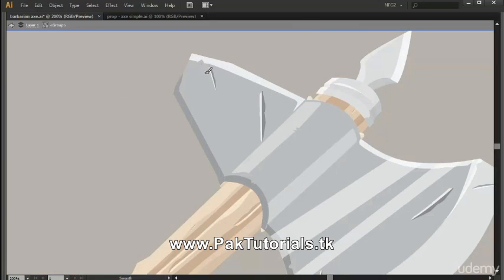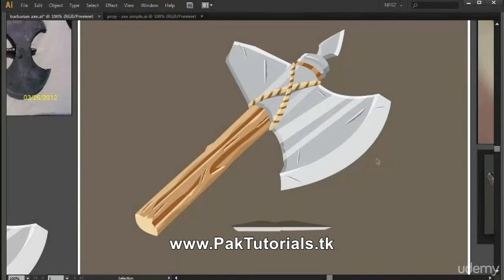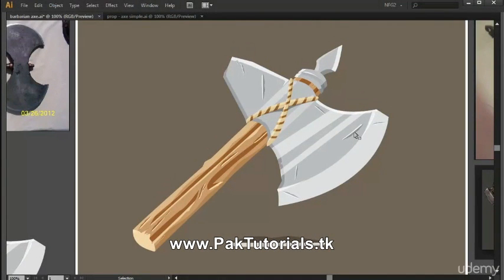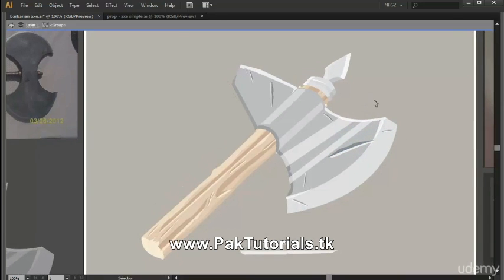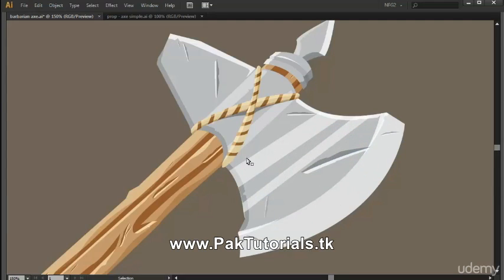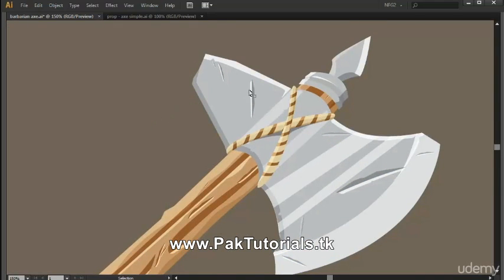Just be sure to vary the stroke length so that you can have different sizes of the scratches. Here's our detailed blade. If you want to edit the scratches, go into isolation mode again since we created them inside the group. You can rotate or scale them as you like, and you can also change the intensity if you want the scratches to be more subtle, or remove scratches if you've gone overboard.